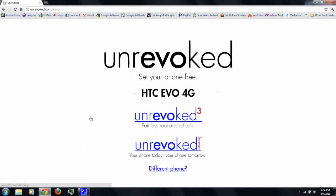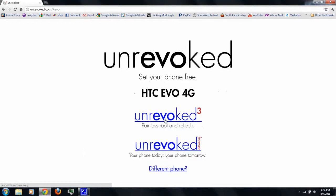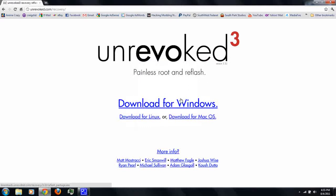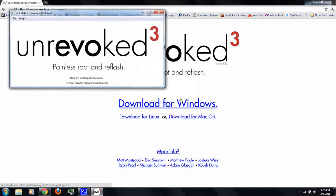You just click on the phone you're using, then click on unrevoked 3, and then you have it for Windows, Linux, and Mac — I'm using Windows. Download it and then run it. It says 'waiting for device' — plug in the phone and enable USB debugging. I'll show you how to do that.